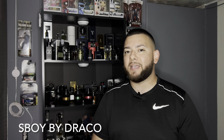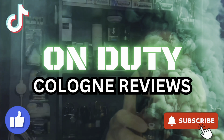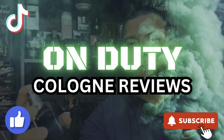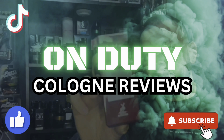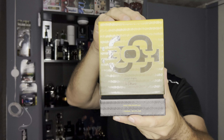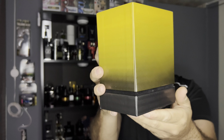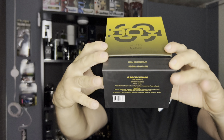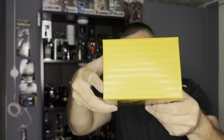Hey guys, it's Lopez and today I'm reviewing S-Boy by Soulja Boy. We're going to start off with the box presentation. This is what it looks like. I really like the yellow and black pattern. And right underneath, you get some information down here. S-Boy by Draco, a.k.a. Soulja Boy. That's what the top looks like.